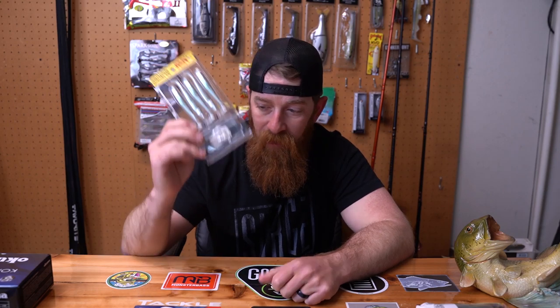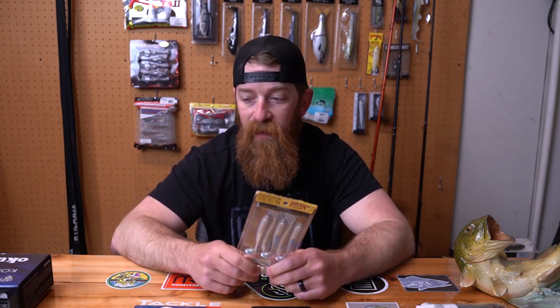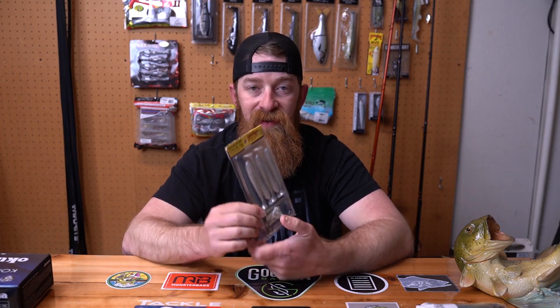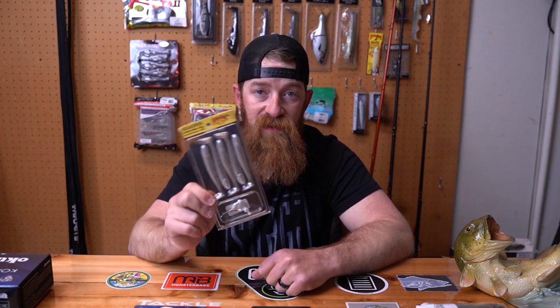I also got a little backup starter rig kit — backups for the A-Rig. I'm going to be throwing the Spark Shads mainly, but I did get this for backups. It's called the Squadron Umbrella Rig Accessory Kit from Strike King — 1/8 ounce jig heads and a little bit of swim baits in there, in case you're wondering what it is.